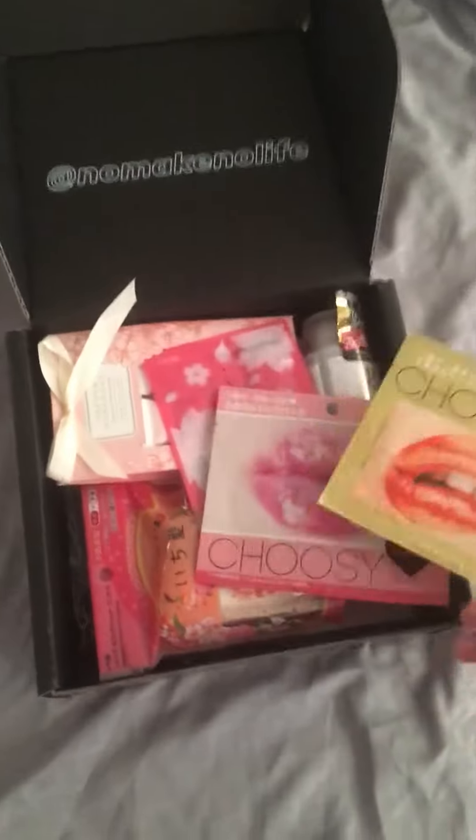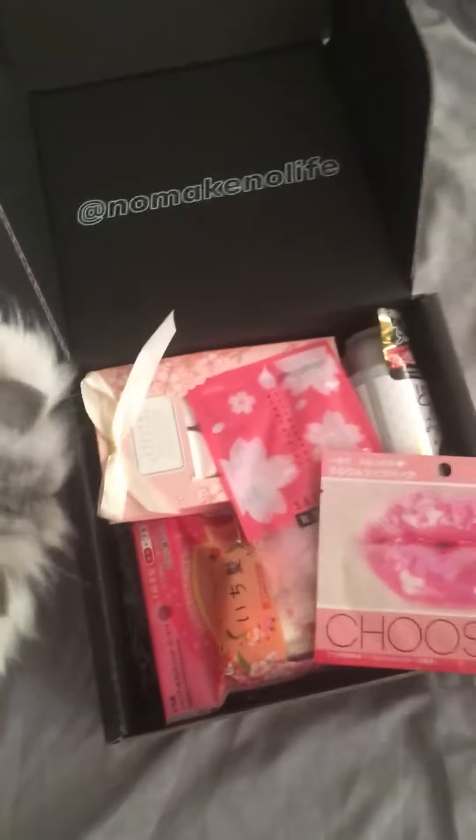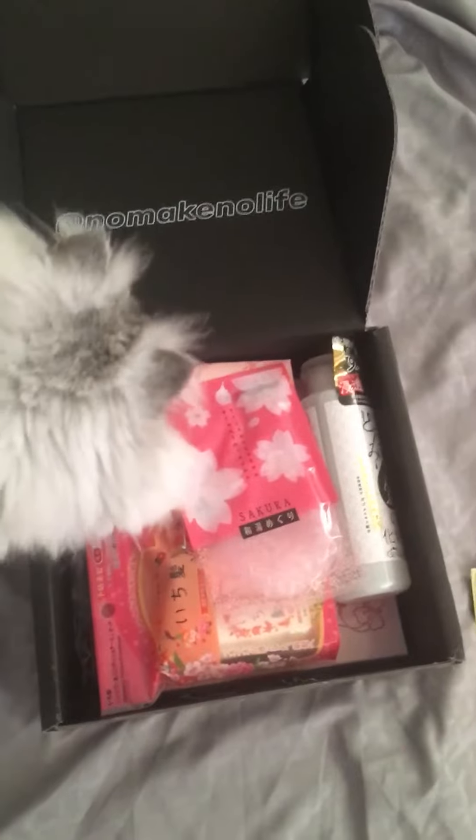So some of these lip thingies — I've had these before, they make you look really creepy. But it's kind of cool that this gave you two, because the last time I only got one from a different box, the Kira Kira box, and it kind of sucked.